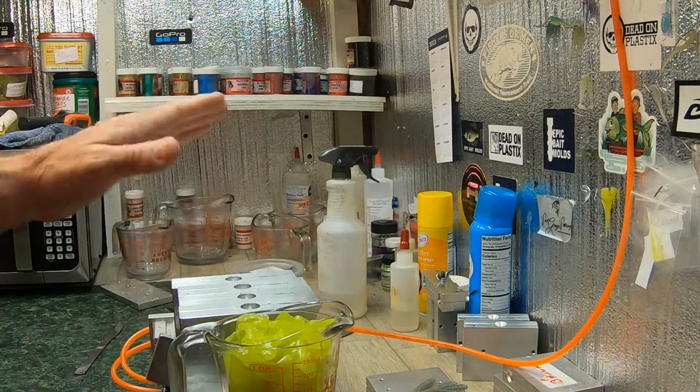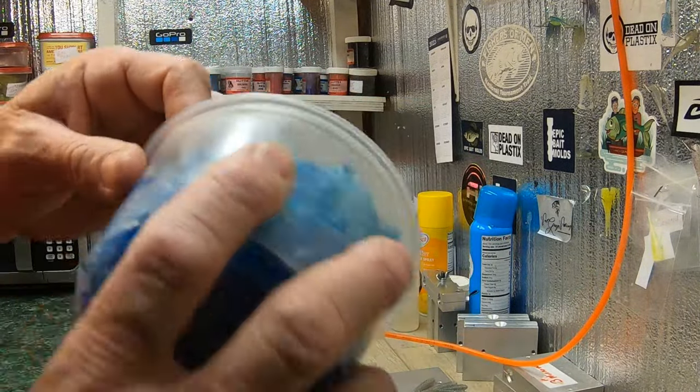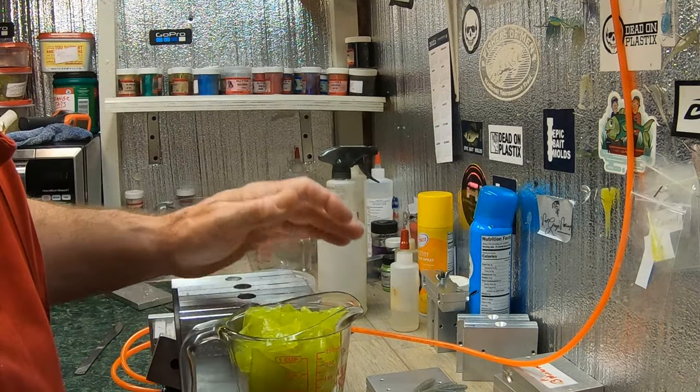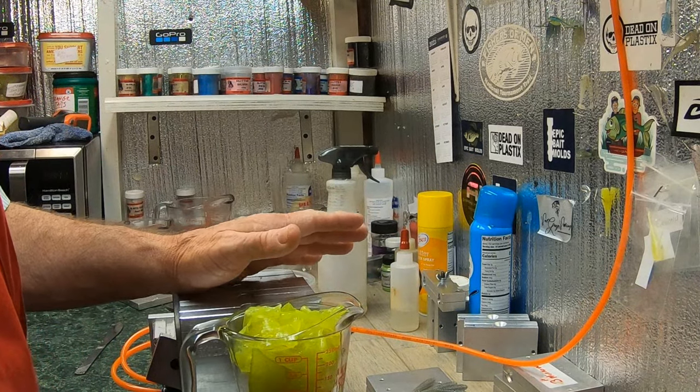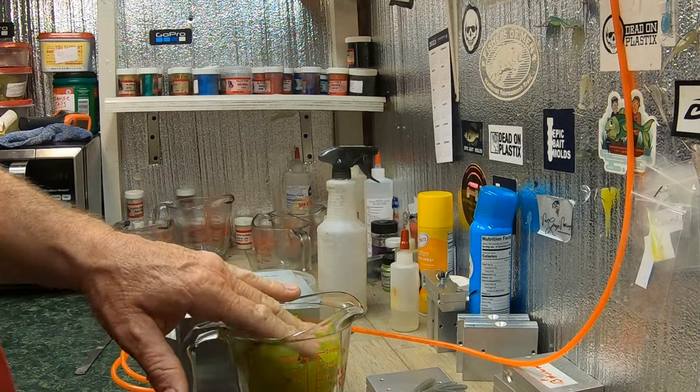I've been making this color so I've got plenty — it's azure body. I got plenty of it too, and this is the chartreuse for the tails. You need to try to use this up all you can because there's so much waste in bait making anyway. Let me cook this up and I'll show you how we're gonna shoot the tails.